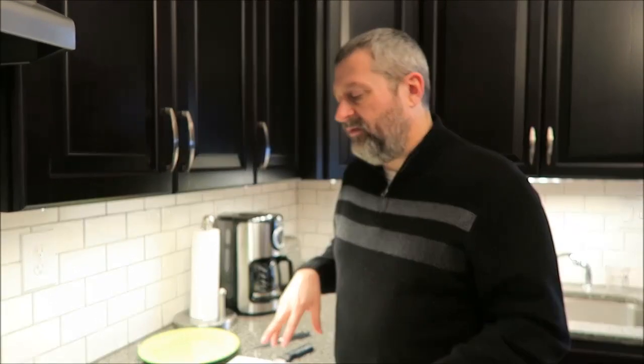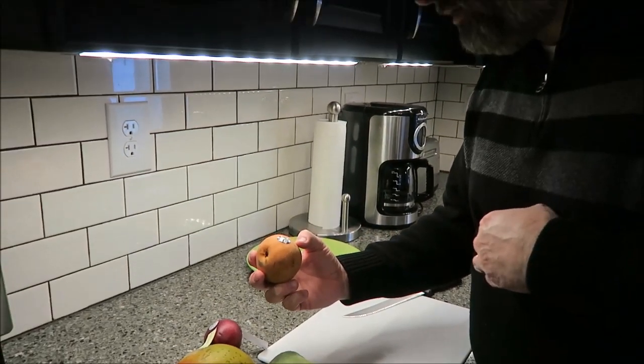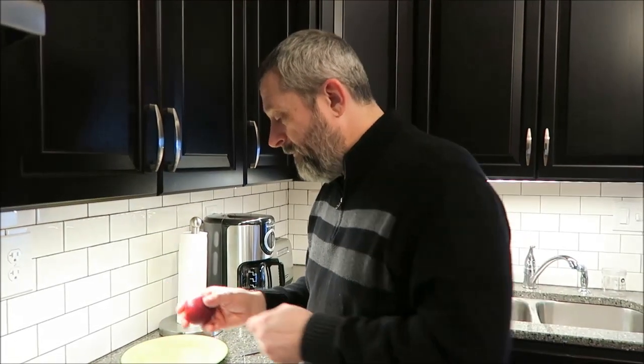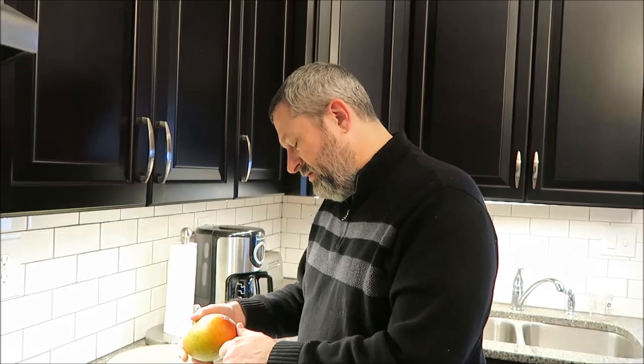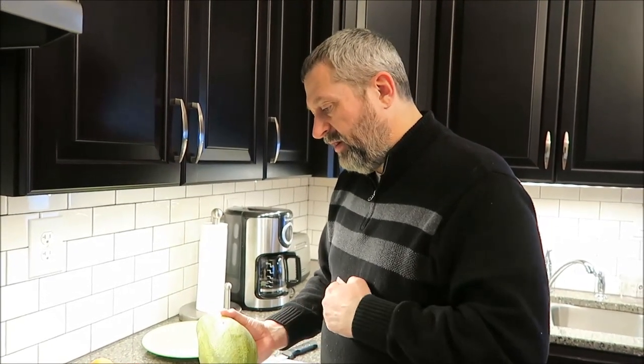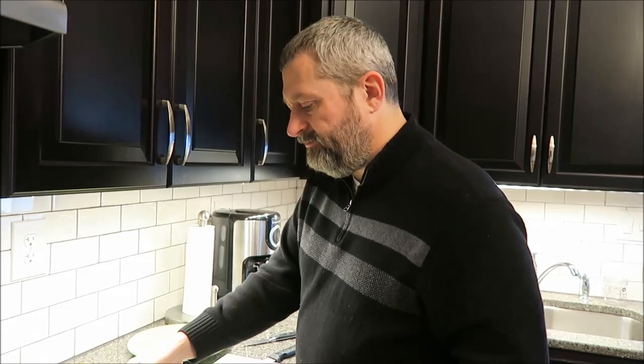Hey guys, today me and Tammy are going to try four different fruits. I've tried one of them but haven't really tried the others. We have an Asian pear for 99 cents at Kroger, from the USA. A nectarine — 72 cents at Walmart, from Chile. A yellow nectarine. Then we're going to try a mango, which I've never actually had — $1.99 at Kroger, from Ecuador. And a papaya, $3.62 at Walmart, from Guatemala. Not cheap, but it's big.